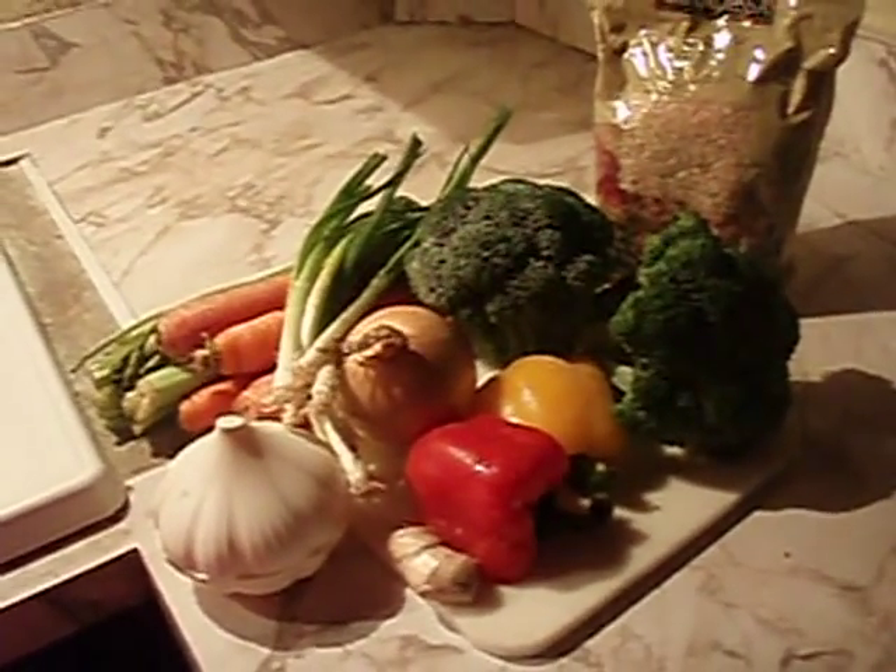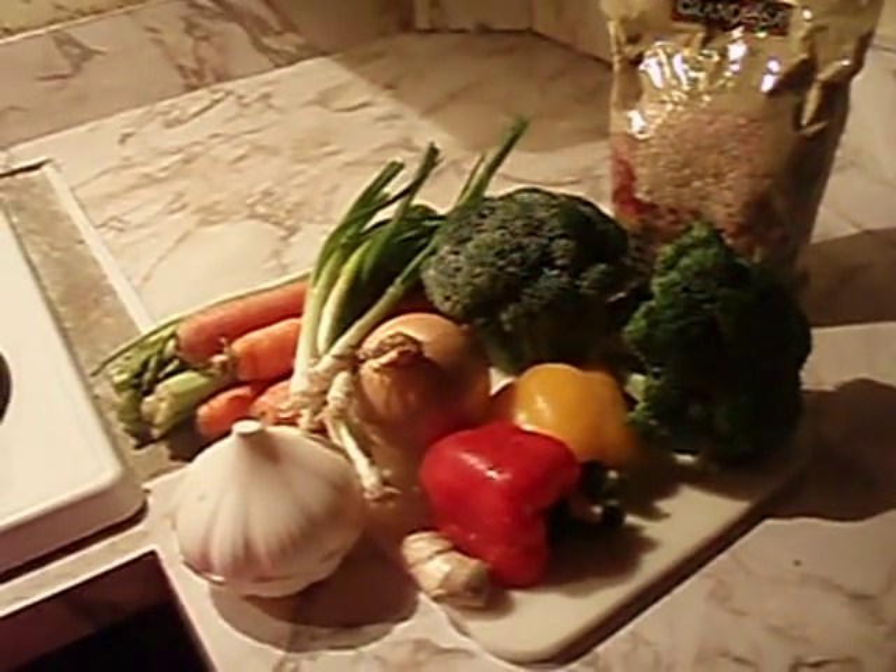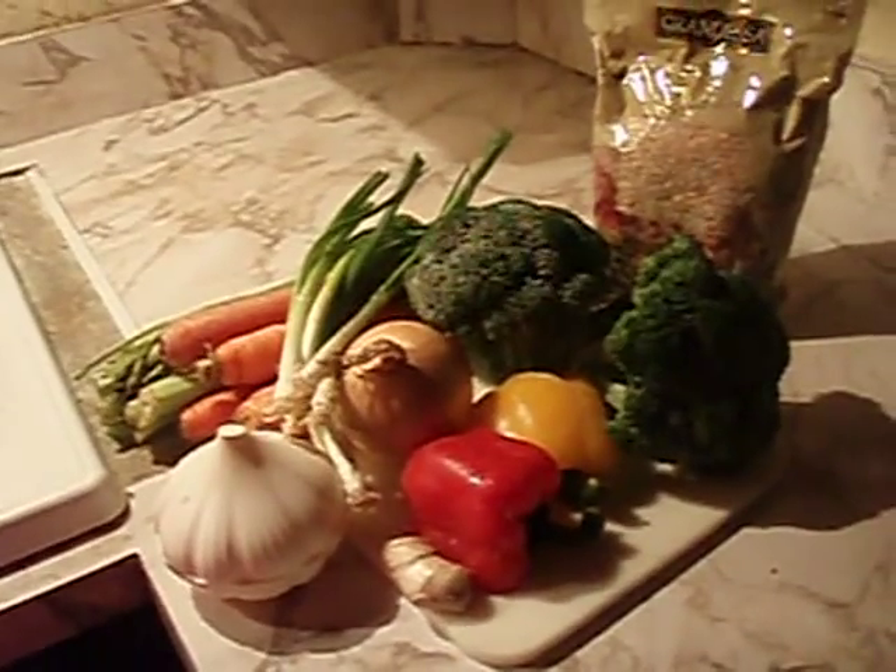Hi YouTube, this is 1zellis1, and tonight I'm going to prepare a vegetable stir-fry with brown rice. So stay tuned.